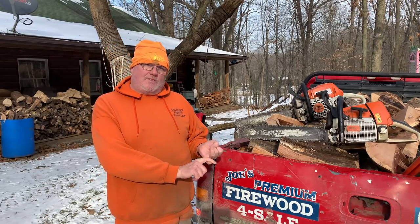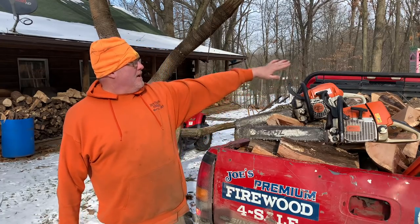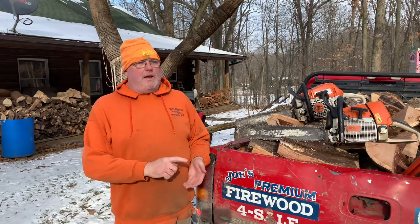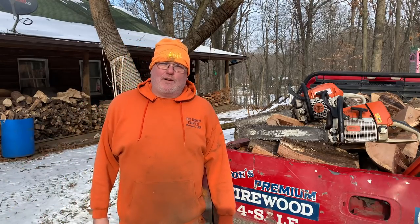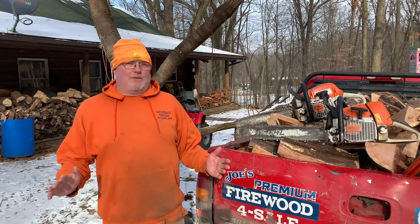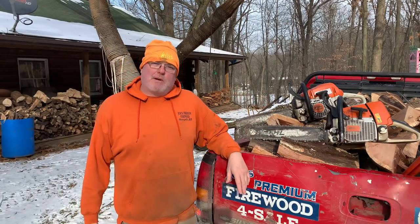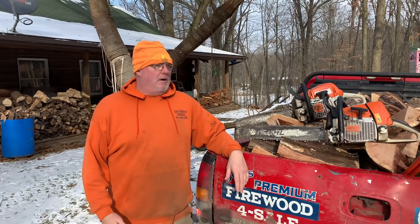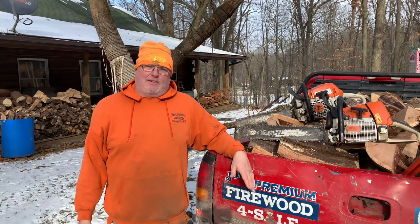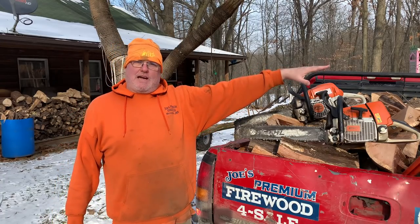So to go back through: you need at least one chainsaw, one log splitter, and a pickup truck to do deliveries. You need space to store the wood. You need to know the wood. When I first started I couldn't tell you what an oak tree was — I didn't know how to start a chainsaw. As far as dropping trees, I'm no expert at that either, but I've been taught and haven't been killed yet.